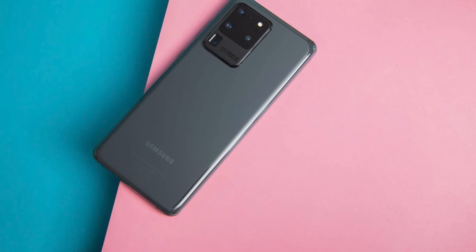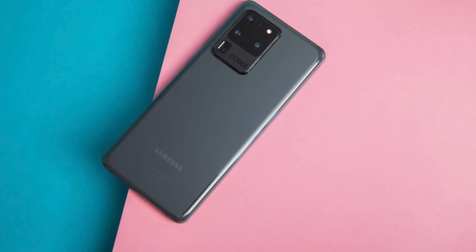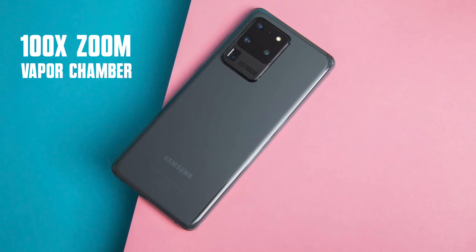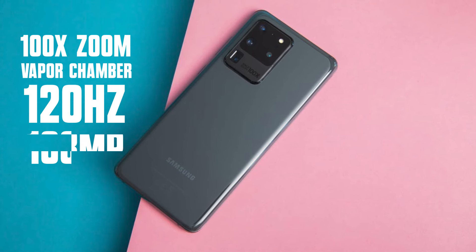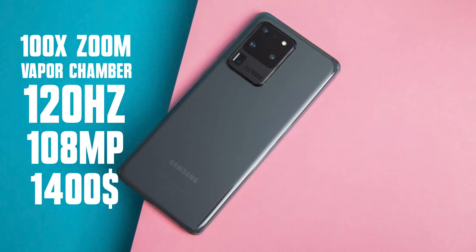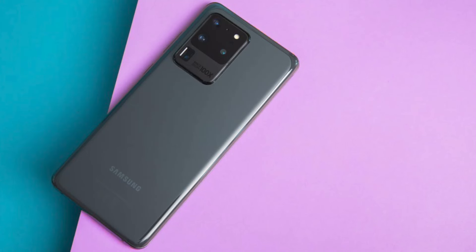The event of introducing Samsung's first ultra phone, the S20 Ultra, was amazing — 100x zoom, a strong cooling system, best display, 108MP camera, $1400. But in practice, let's be honest, it wasn't the best phone.